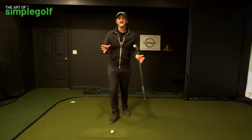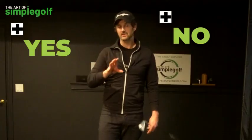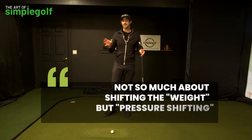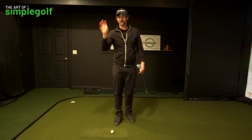Before I get criticism — is this stack and tilt? Of course you have to shift your weight in the golf swing. Yes and no. You have to shift pressure, and that's what I want you to start thinking about. It is not so much about shifting the weight, it's about pressure shifting.